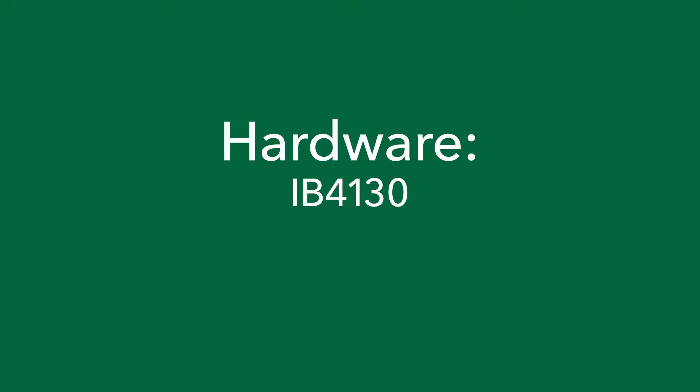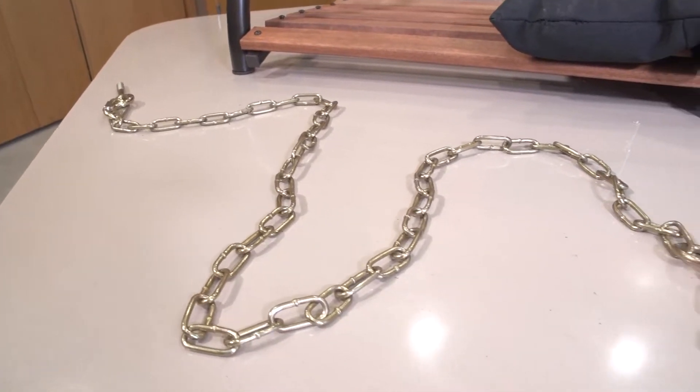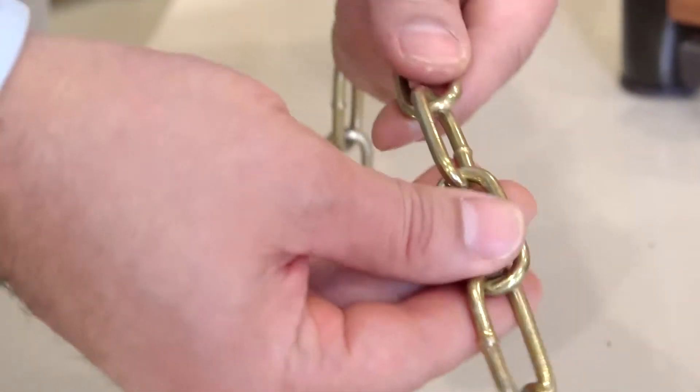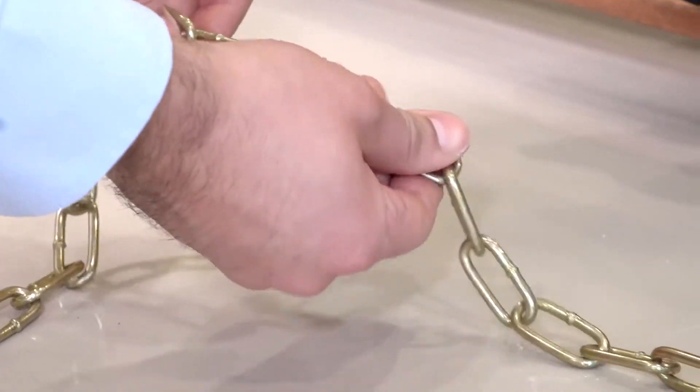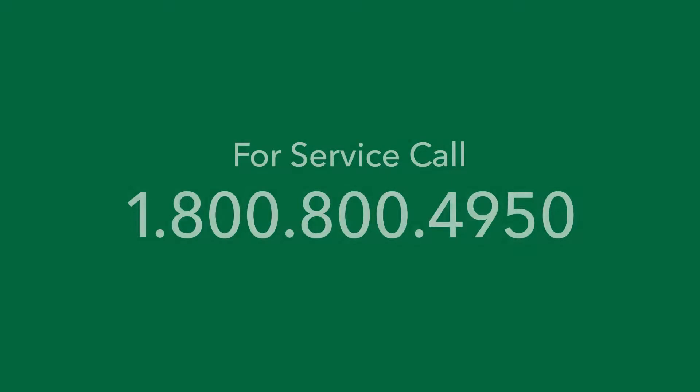Use hardware from bags IB-4130 and the chain bag. Before using the chain, inspect each link for flaws. Failure of the chain could cause serious injury. Should any defect be found, contact customer service at 1-800-800-4950.